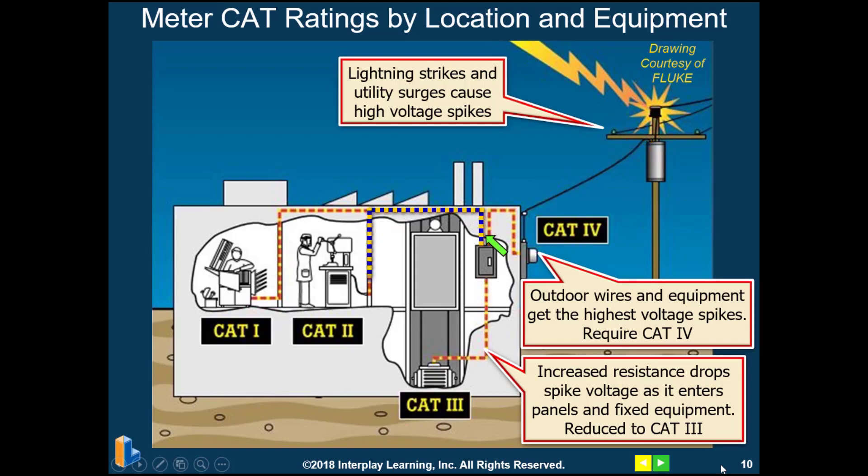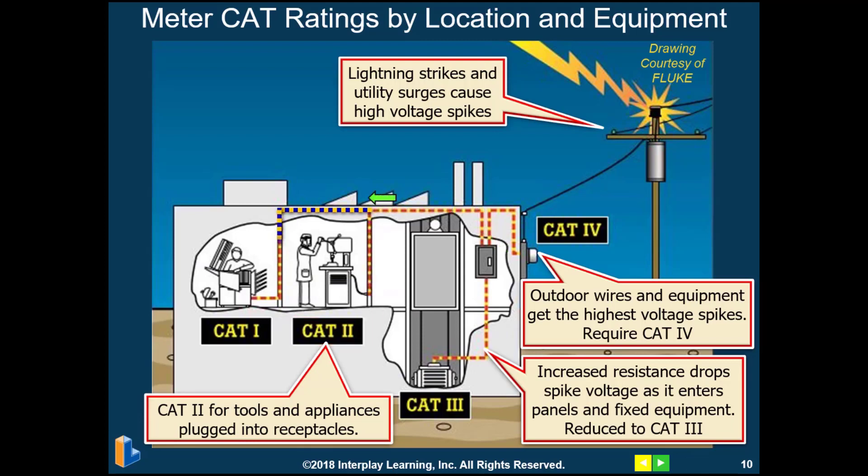For CAT 2 equipment, this tends to be receptacles and outlets where you have power tools and appliances plugged in. And CAT 1 meters are sufficient for electronics such as computers and copy machines.